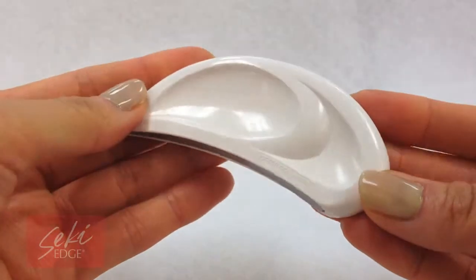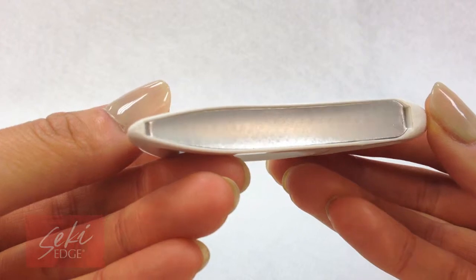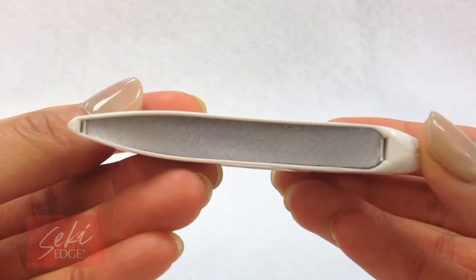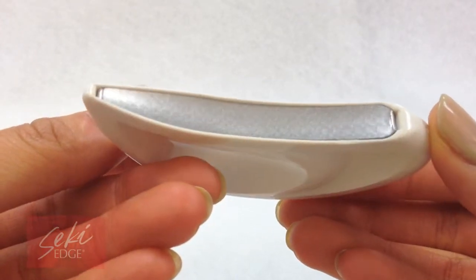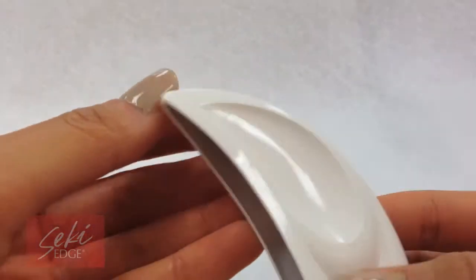The Patton rounded nail file was designed for safety, as there are no sharp edges that can scratch or poke you, which makes it completely safe even for kids. The unique rounded finishing file is a larger, more ergonomic version of a rounded finishing file.